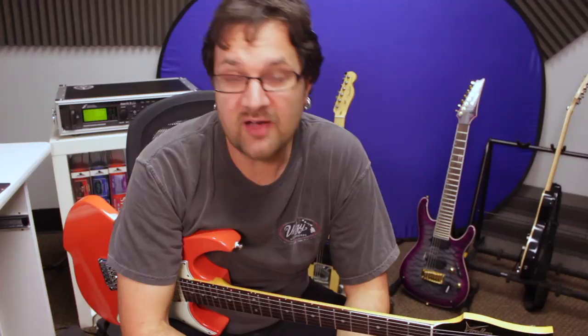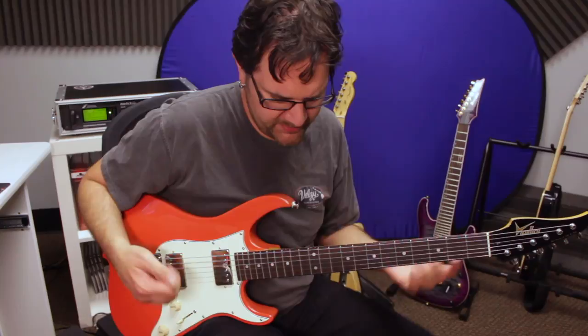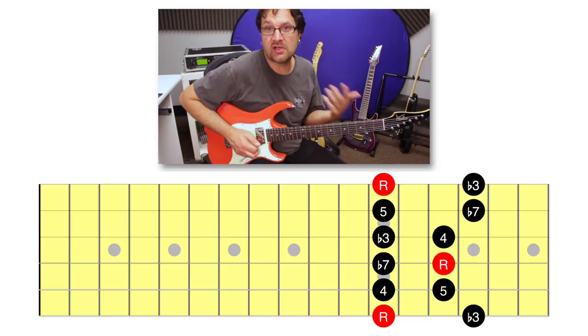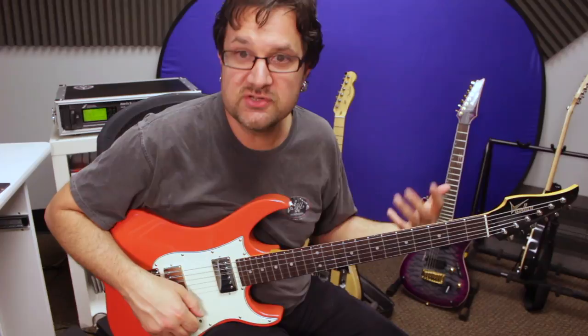Today we're going to talk about a topic that is often overlooked because it seems very difficult. Players usually get into lead guitar with the pentatonic scale because it's such a cool scale to play — we heard some of that in the beginning — because it falls really comfortably under the fingers. Some of the bends are reachable, especially in that first position. And with comfort comes freedom to express yourself because you don't really have to think about the technical difficulty of placing your fingers.